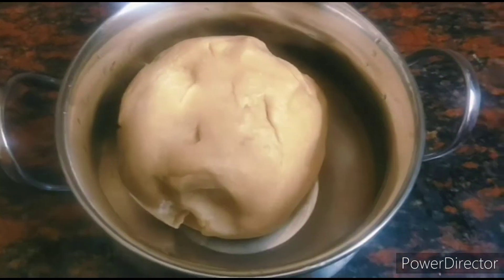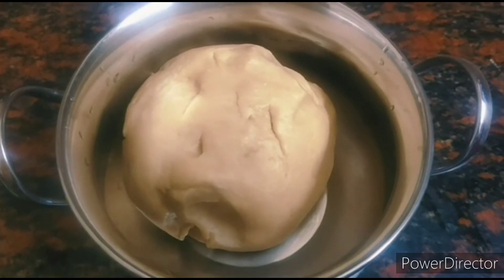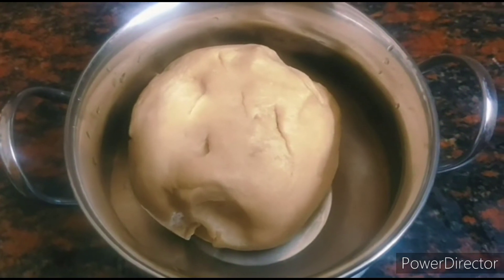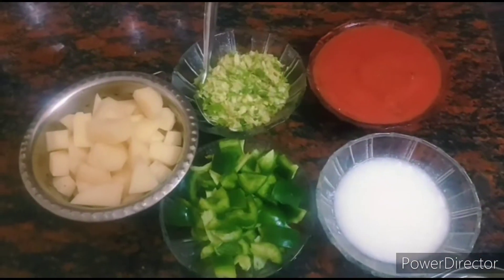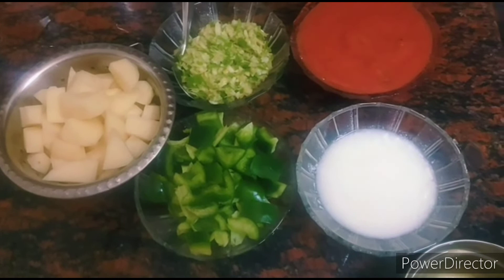Let's knead the dough for wheat paratha. Take 2 cups of wheat flour and add water according to the requirement of the wheat flour. Now use your knuckles and press it gently until it becomes soft.